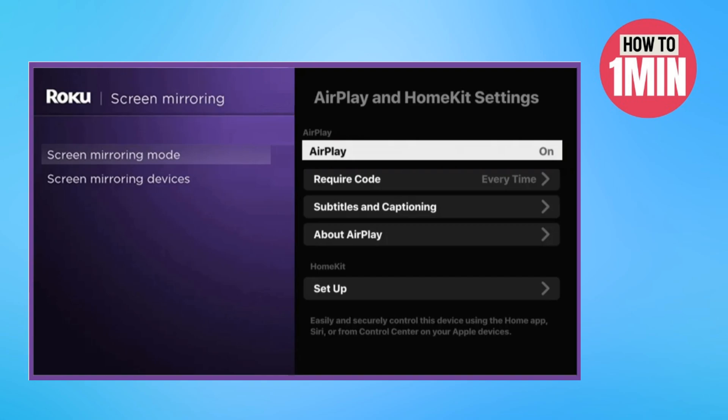Streamio does not have a dedicated app on the Roku channel store. However, there is one way to watch Streamio shows on Roku. It is done using the screen mirroring method.